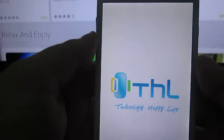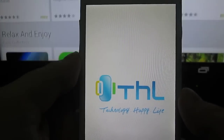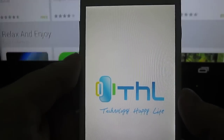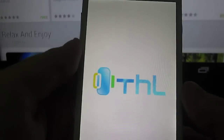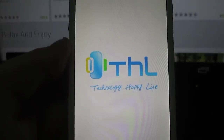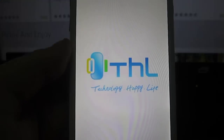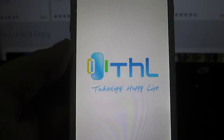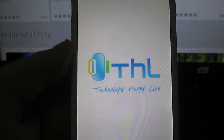And now let's start the phone. Alright, that's not the fastest phone around.